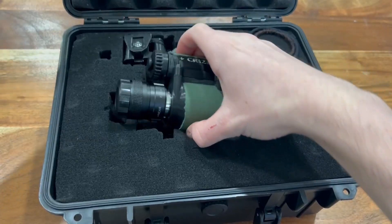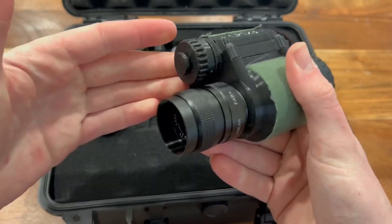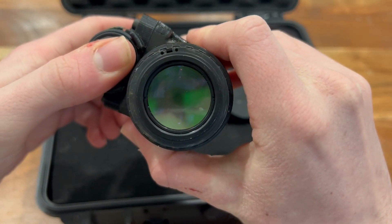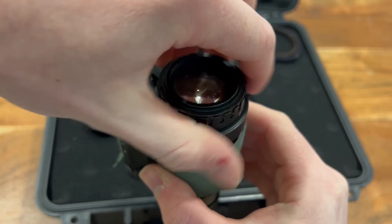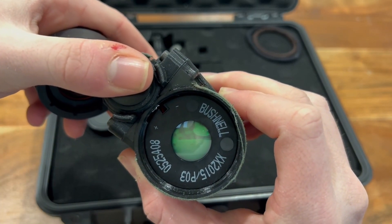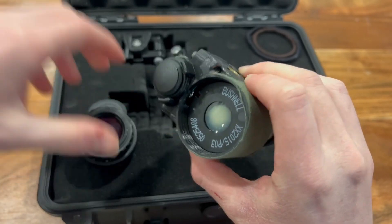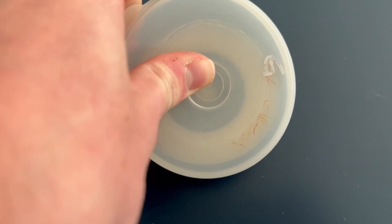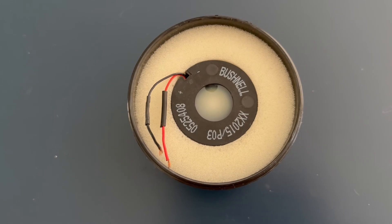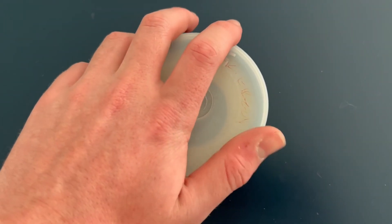The analog Gen2 Plus tube I'm using in this video I built using a 3D printed housing. For people that aren't aware, analog NV performance is mainly based off the image intensifier tube, not the housing or model of night vision. My monocular has a rebranded Photonis XT4 auto-gated image intensifier tube. Because my tube has a funny format, finding information on it has been pretty hard, but it should have a FOM of around 1600 minimum, which is pretty in line with most budget Gen2 Plus analog night vision.